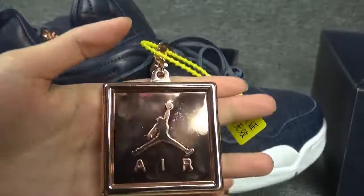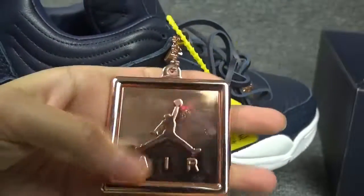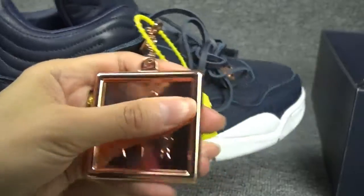And here it's a mantle with a Jordan. Very special.